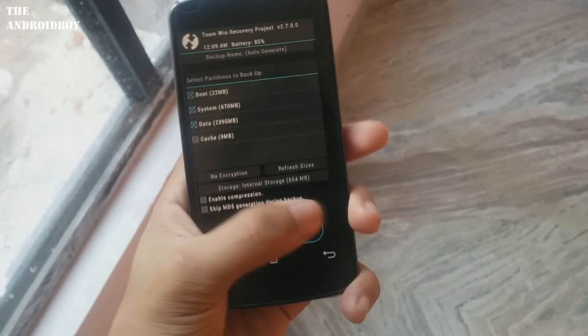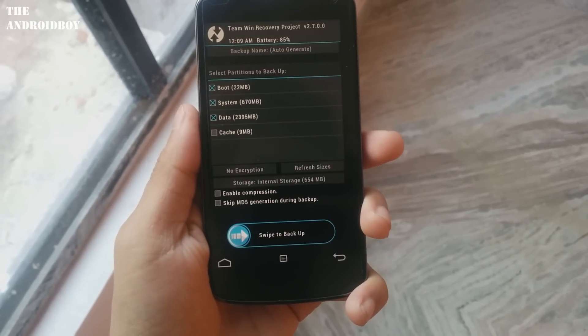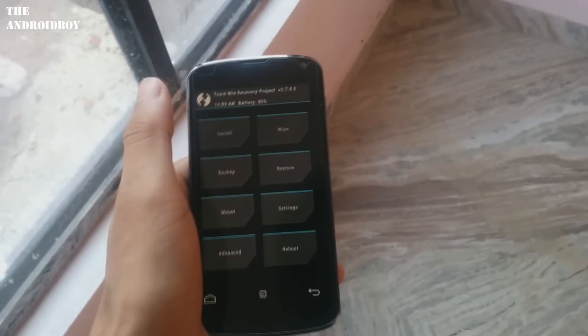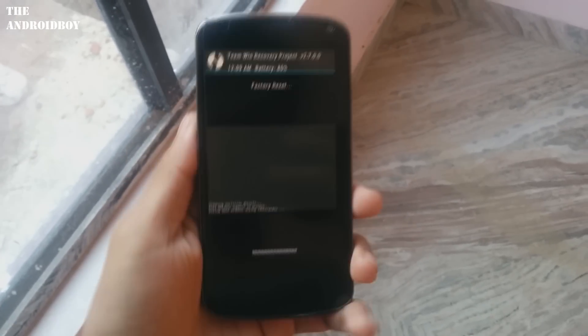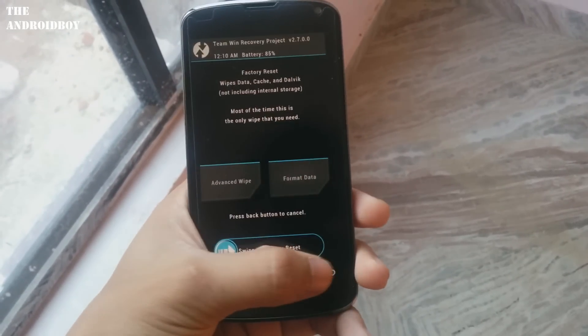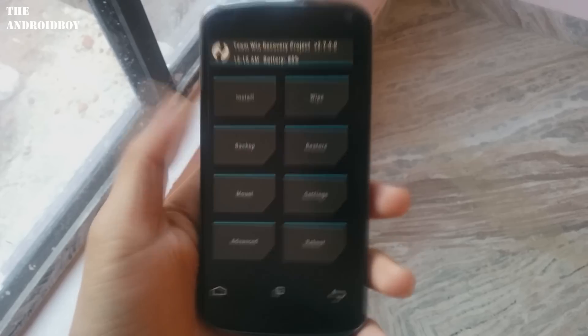From the TWRP recovery, just do a full backup of your phone, which includes the current ROM and user data. After creating the backup, just go to the wipe section and do a factory reset.